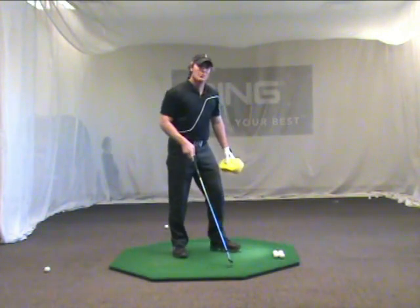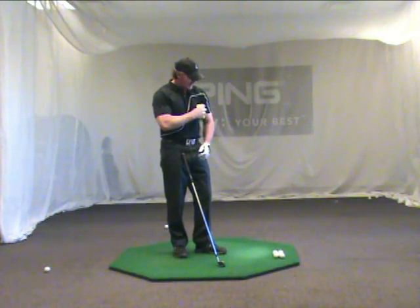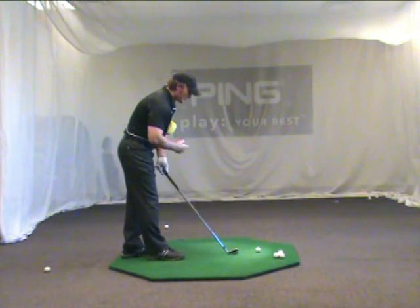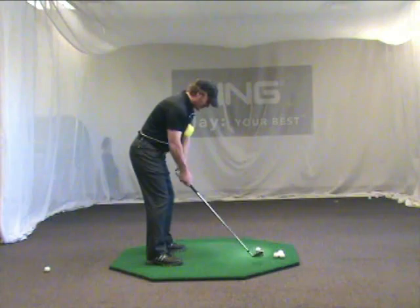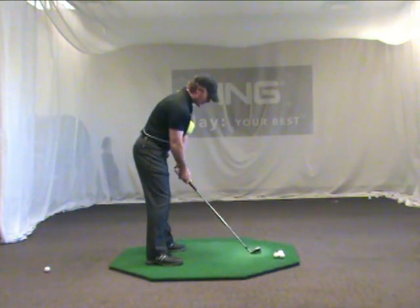If you're not quite sure if you're getting the right amount of pressure against your body, what you can do is grab a head cover, grab a glove — in this case I've got a little sponge here. You can go back and forth between hitting shots with the sponge underneath your left arm and also underneath your right arm. In the backswing, I'm just going to feel like that left arm is going to be squeezing water out of the sponge as it goes across my chest.